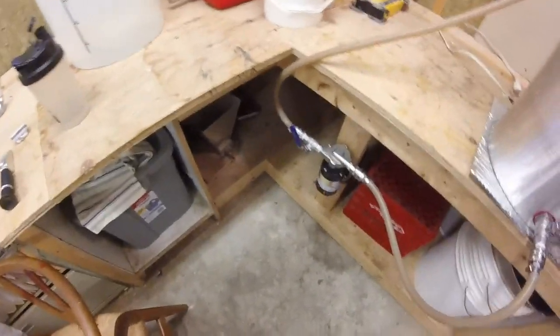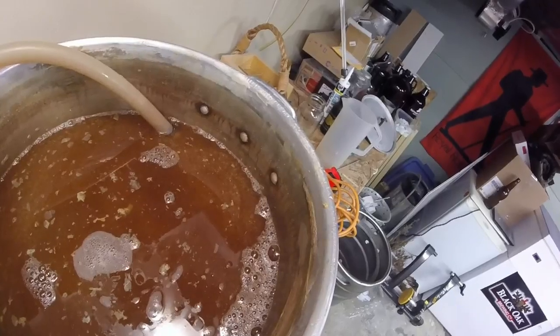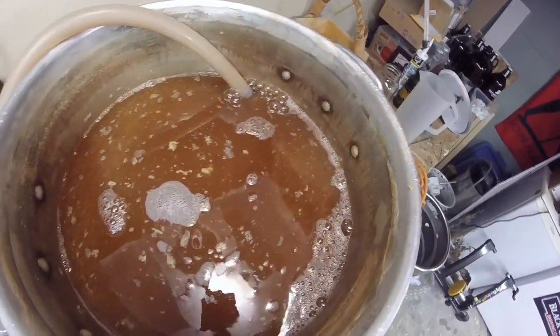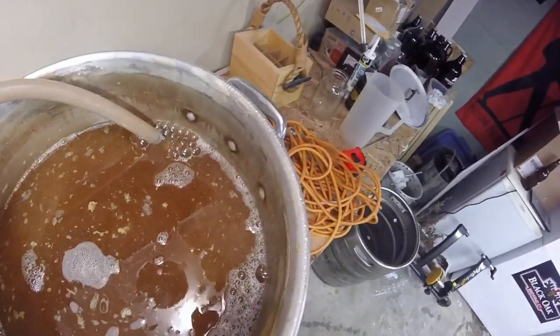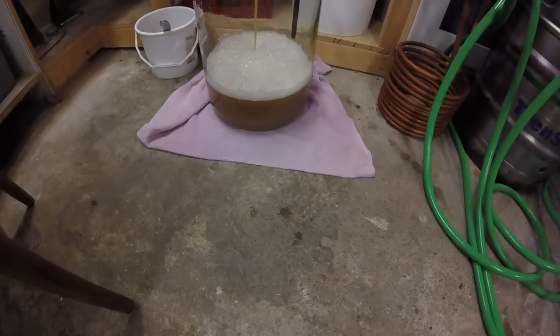Hey guys, so we're chilled down. Now what we're doing is giving it a bit of a whirlpool. I haven't added the whirlpool fitting yet, so I've just got the outflow of the pump cranked wide open and the inflow dialed right back for a nice gentle whirlpool going — just crank it open a hair more to reduce turbidity. I still have some work to do with the whirlpool setup because it didn't do squat — ran it for about half an hour and all I did was recirculate everything through the pump.